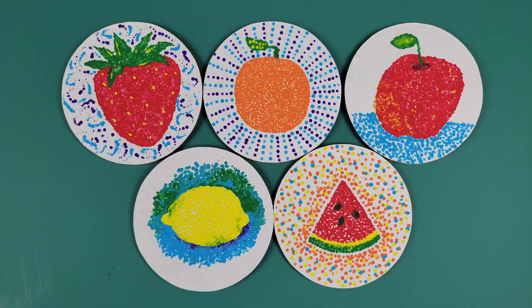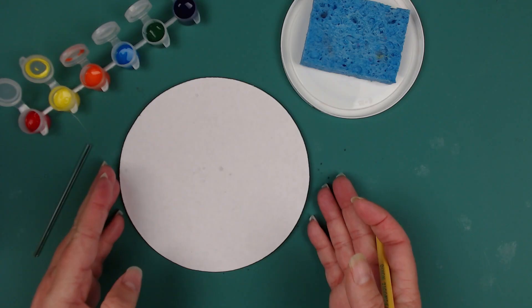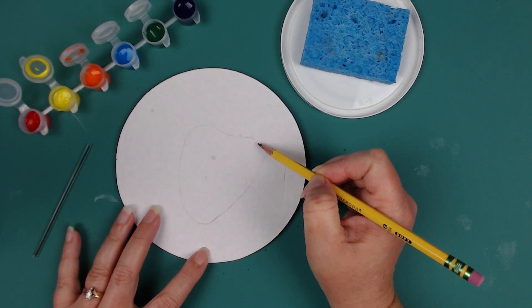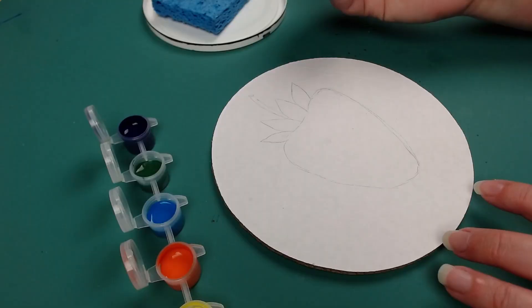Today we will be trying pointillism by painting one of your favorite fruits. First, let's write our name on the back of our painting surface. Next, you will lightly draw the very basic shape of whichever fruit you choose — just remember to keep it simple. I chose a strawberry. Here are some examples for you to consider as you decide on which fruit you will sketch.